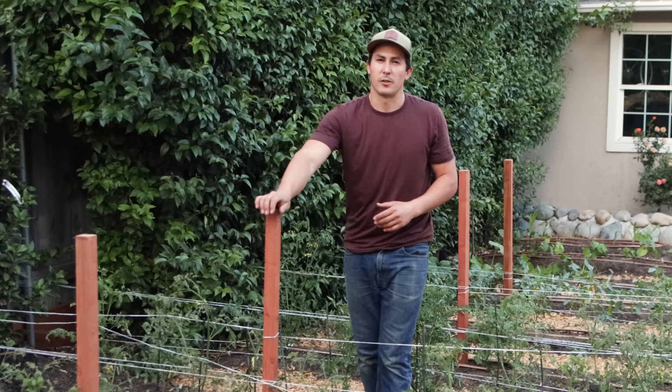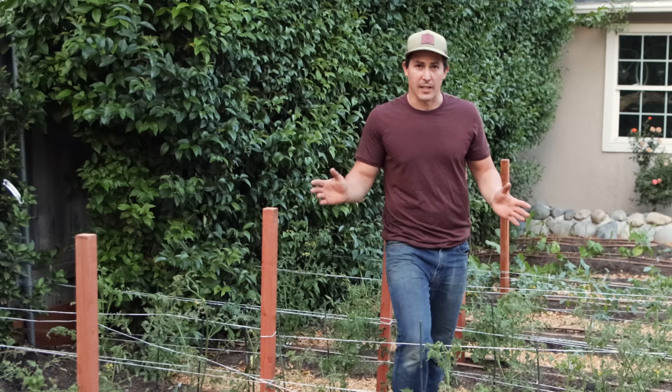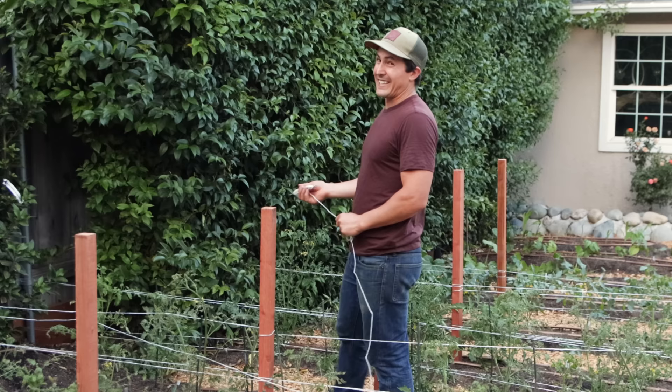I'm going to show you exactly how I'm setting up this Florida weave system for our tomatoes this year. But before I talk about this, I want to talk about a couple of the other systems that I've used in the past that have worked very well for me, because this isn't the perfect system for every garden. So recently, what I've been really enjoying is the lower and lean system, or a modified version of it.